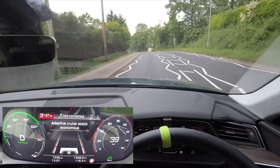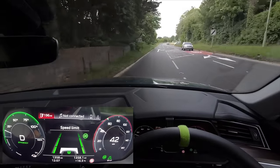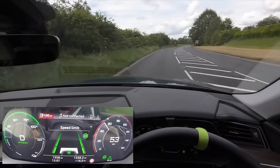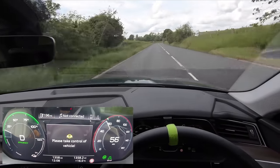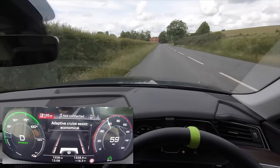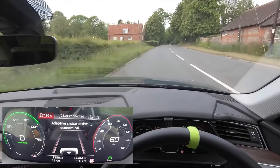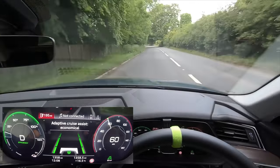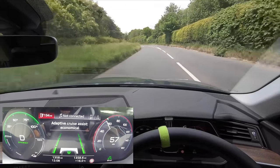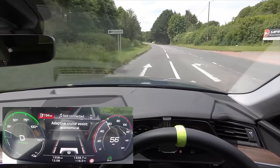Yeah, it turned off as soon as the zigzags appeared. Going into a 60 now and it's slowly speeding us up. It's steering all itself — it's asking me to take control, I think that's the maximum turning angle that it can do. It's turned off there — when that message comes up it seems to turn off. I think it's because the road's quite wide and there's no left line. Sometimes when it takes back control it does do a slight jerking movement to get you back into where it wants you to be in lane.